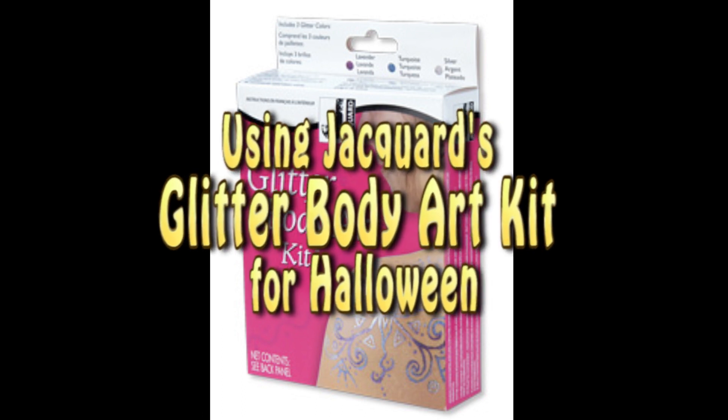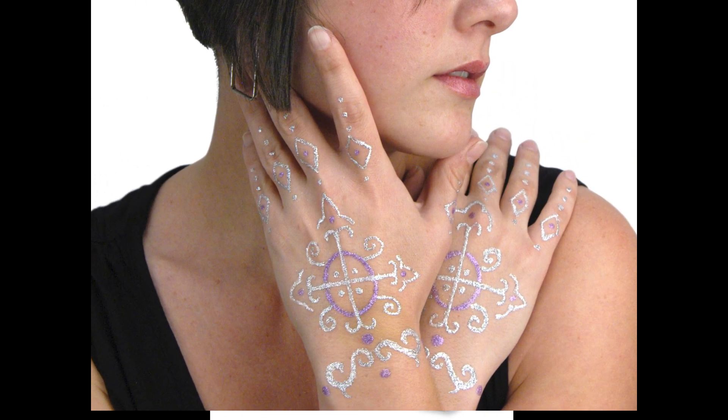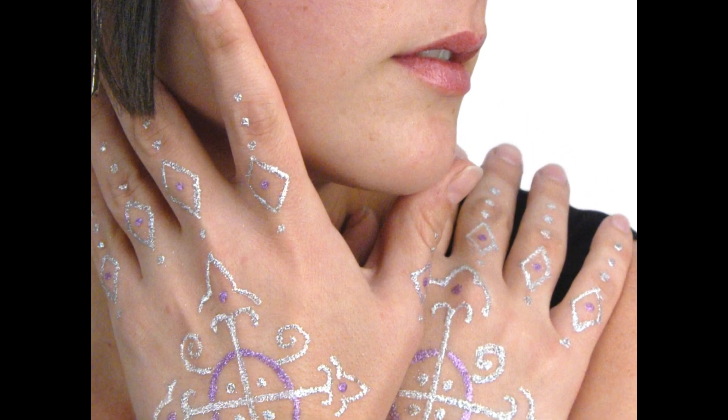The glitter body art kit is really cool. You can make fun and cool glitter tattoos with it. Little girls love this kit. But today I'm going to do something a little differently with it — I'm going to use it as makeup for a Halloween costume.